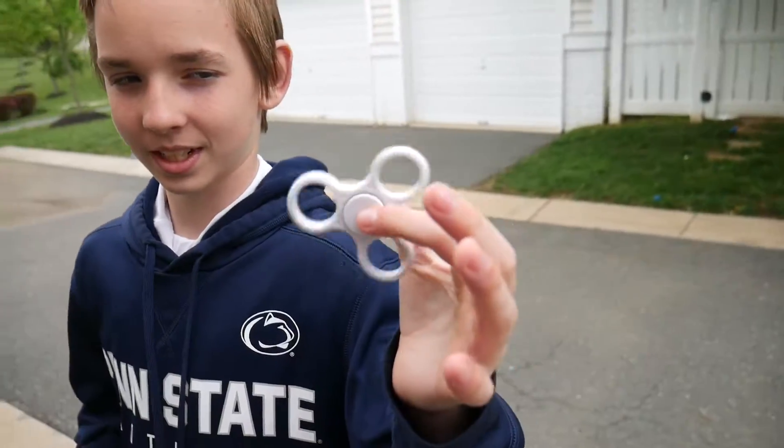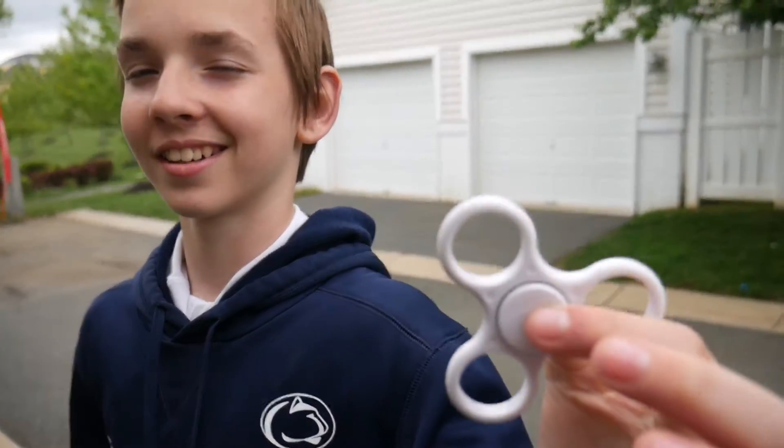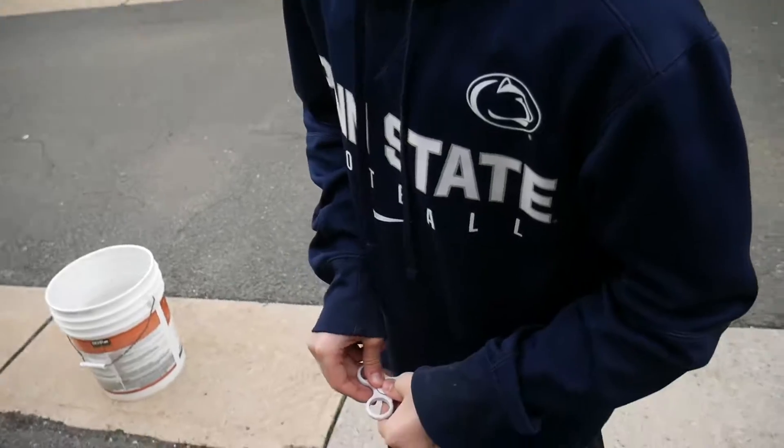Here it is with no bearings. That looks pretty sick actually. David, please stop making weird gestures to the camera.